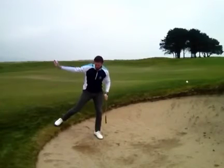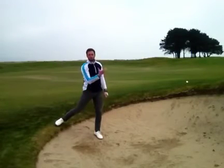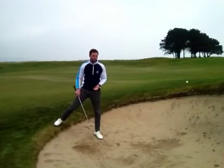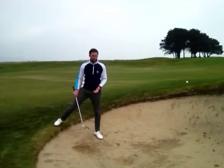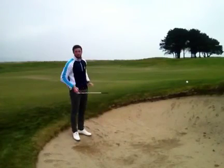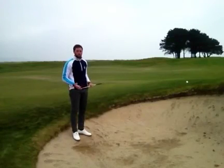As we can see the club swung down the slope, the ball popped up and we've got a little bit of shot over the lip. You always have the option of coming out sideways — a lot of the time this can get us close to the front of the green.